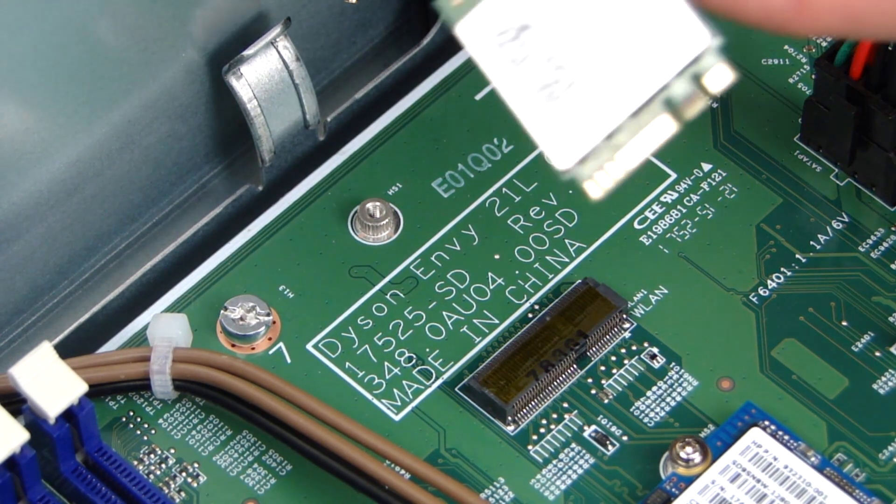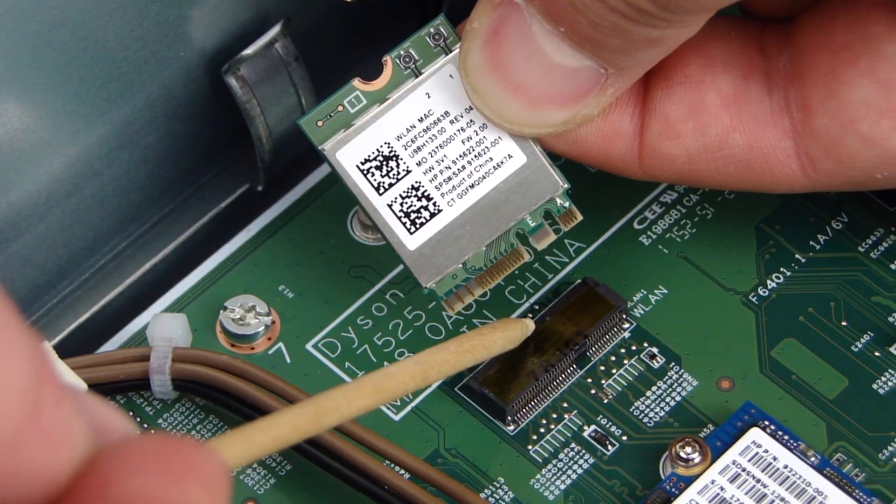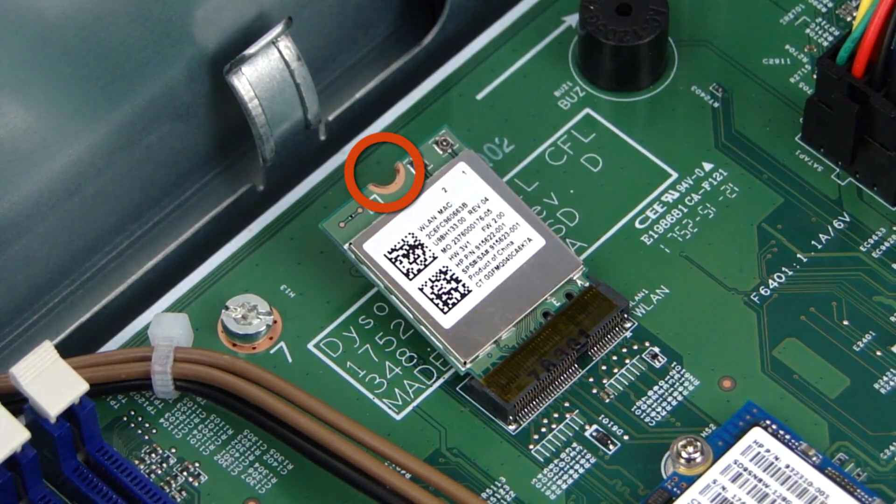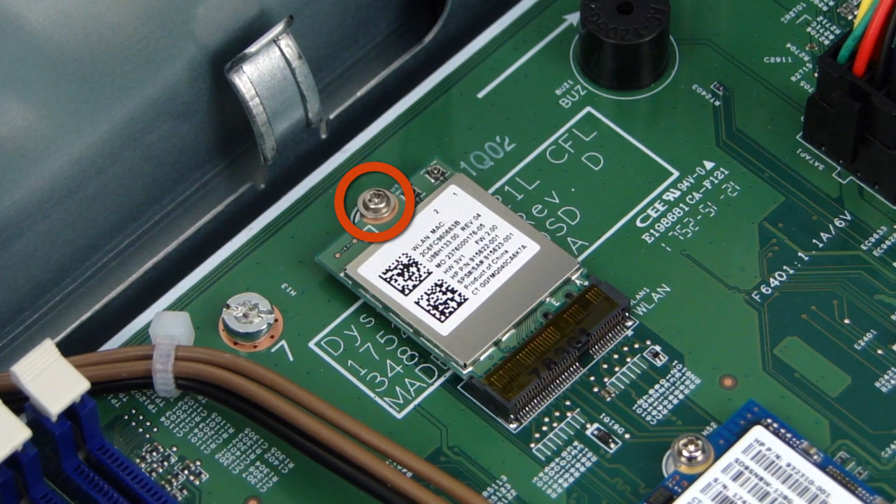Replacement: Match the notch on the card with the key in the socket and gently push the card into place. Press the card down and replace the Phillips-head screw that secures the card to the system board.